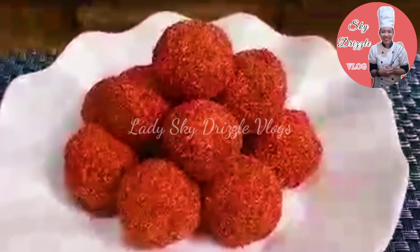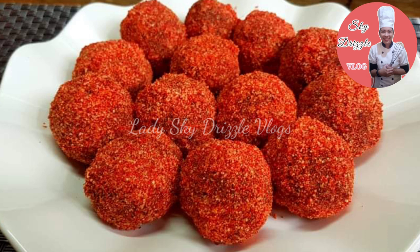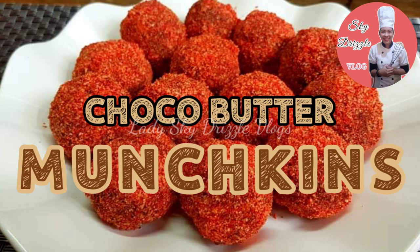Hi guys! Welcome back to my YouTube channel! Nandito na naman po ang inyong kusinerang makulit. And for this video, gagawa naman tayo ng Chocoball Munchkin! Let's go!